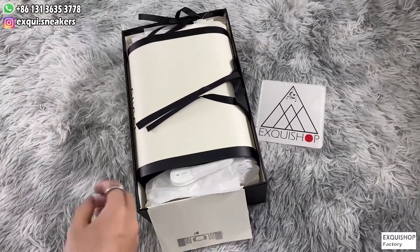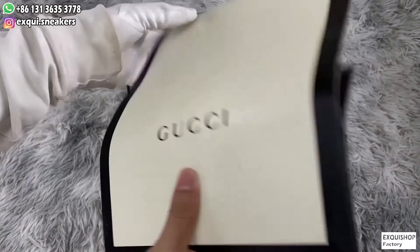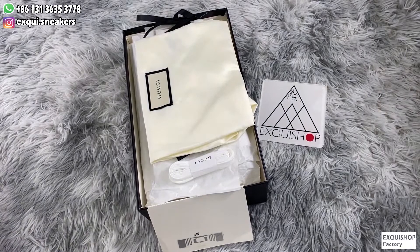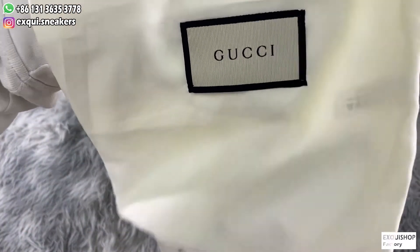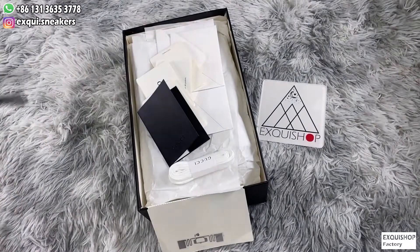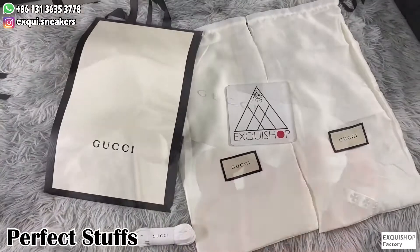Then we will stick the serial number, size and code the same as the authentic one. Open it — it's a Gucci shopping bag. Next are two dustproof bags. They are made of silk and they are scented. There are also a pair of spare shoelaces.